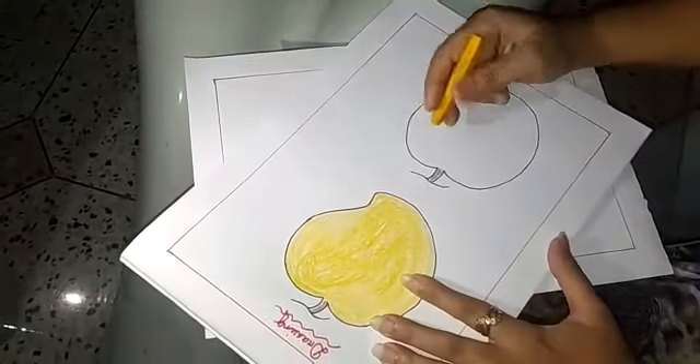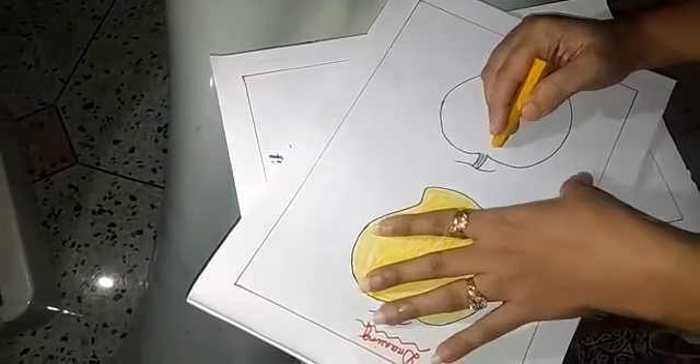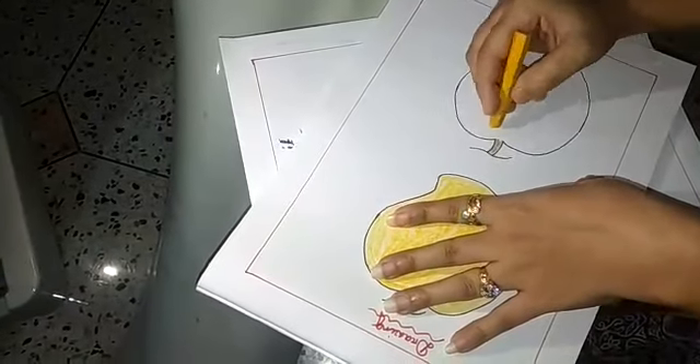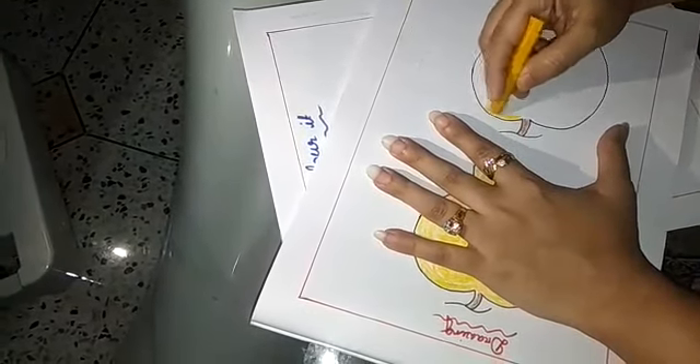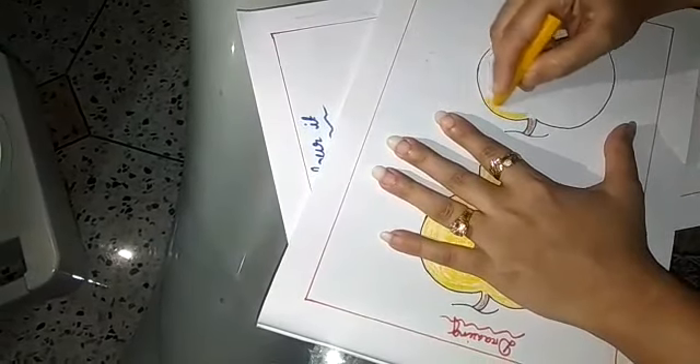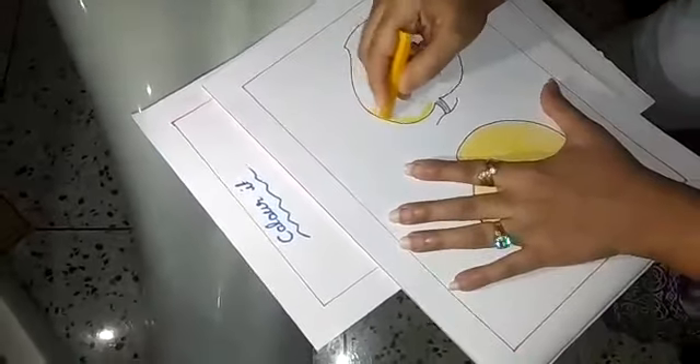Now let's start. Listen children, when you start colouring, you start from the upper side of the mango. Slowly, slowly do colour. Don't spread colour outside.